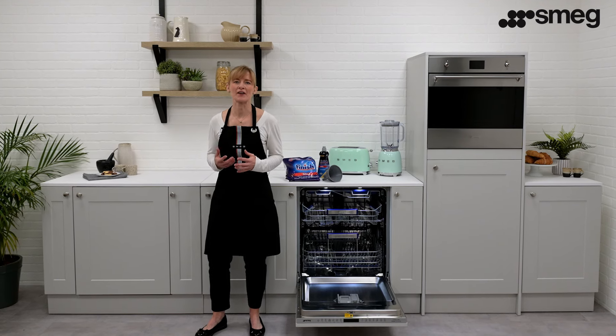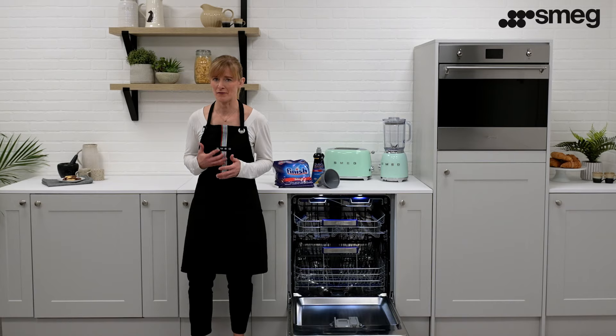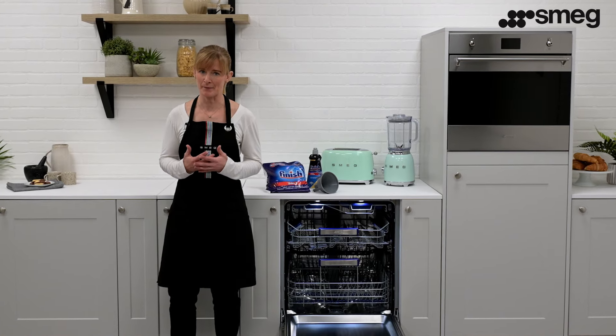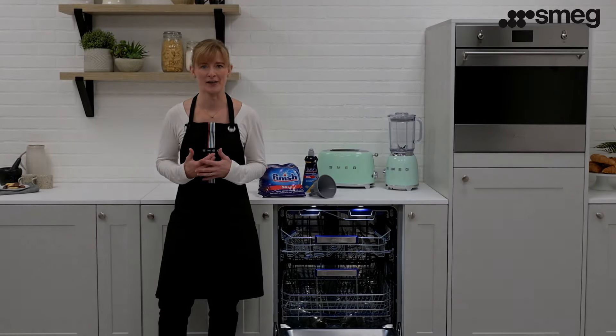This video will explain the importance of adding salt to your Smeg dishwasher and how to do so. Adding salt to your dishwasher is essential to achieving good performance and longevity from your machine. It's even required if you live in a soft water area or are using a combined dishwasher tablet. The purpose of salt is to protect your machine from limescale and it assists with the water softening process.